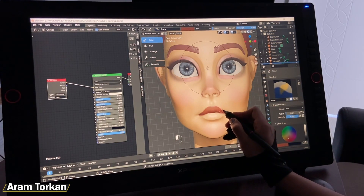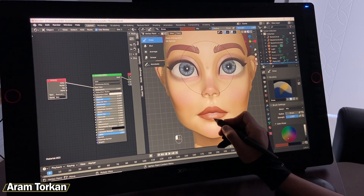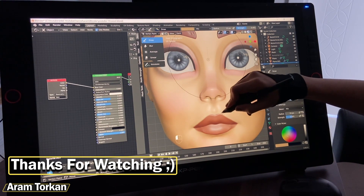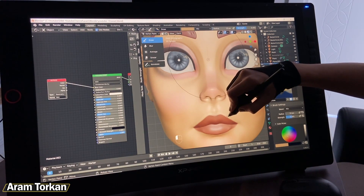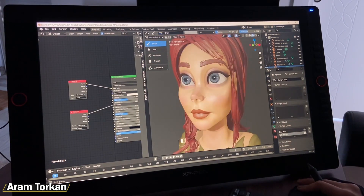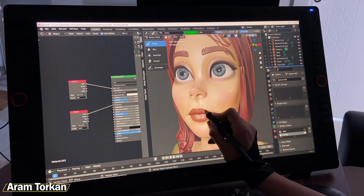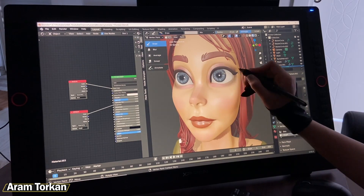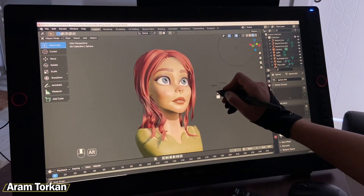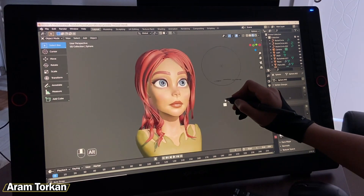If you're interested in learning 3D sculpting and modeling, subscribe to my channel to be aware of new sculpting tutorials. If you have any questions, ask me in the comment section below. See you in the next video — thanks for watching!